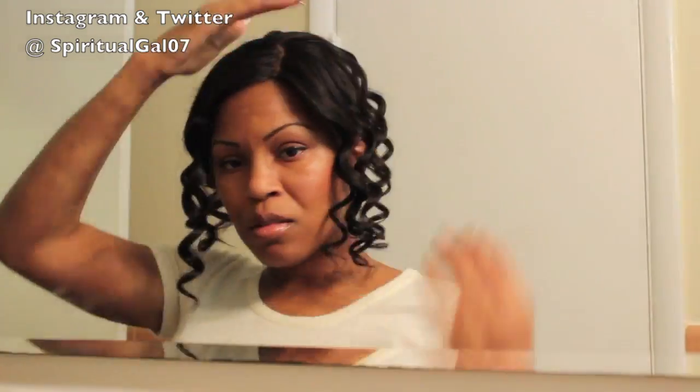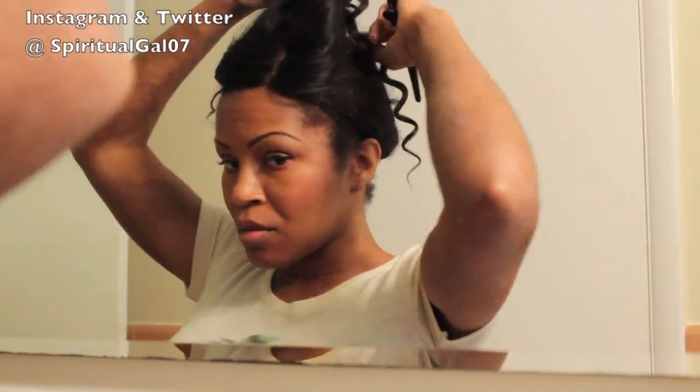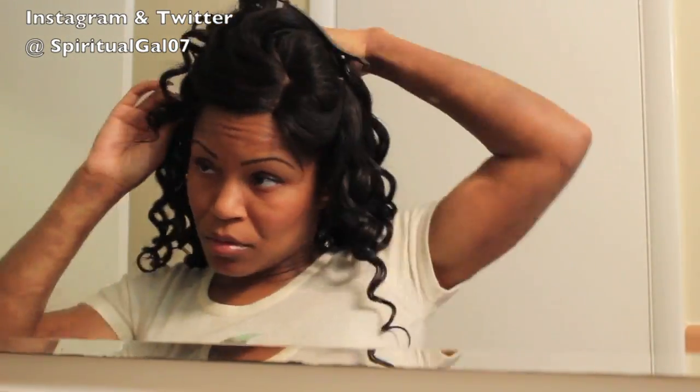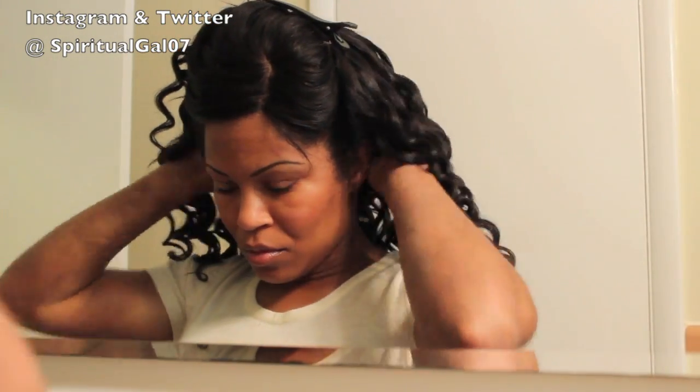Now for the elephant in the room — I'm pretty sure someone will post a comment about this — but if you notice the dark marks on my arms, I have not been burned. I just have a very severe case of eczema and my skin allergies have been really bad this season. If anyone has any suggestions on the holistic side, please post your comments below.